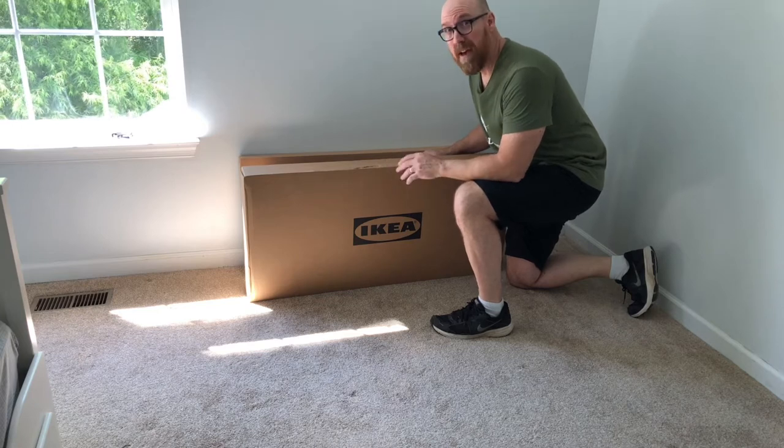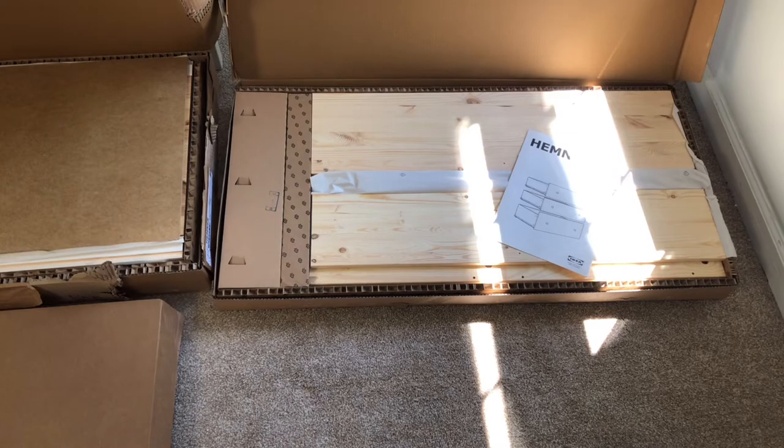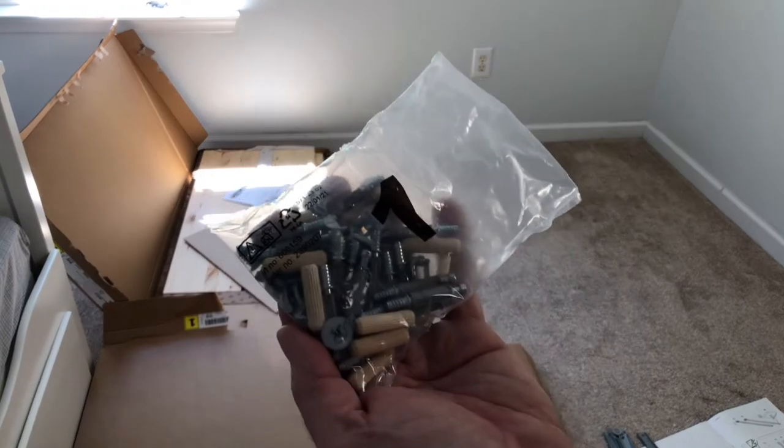The Hemness comes in three moderately heavy boxes: the top box, the furniture sides box, and the drawers box. The hardware you need is labeled bag number one and bag number two.